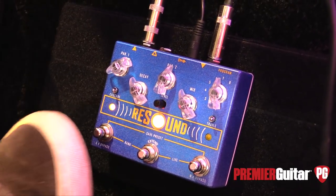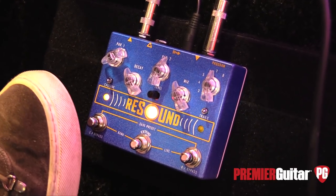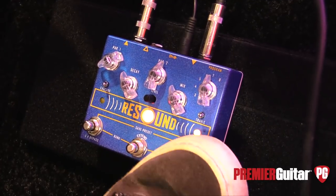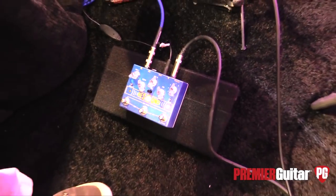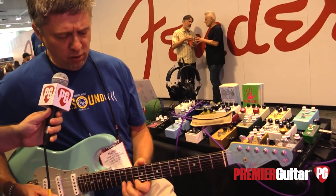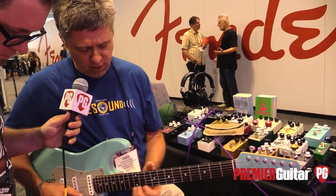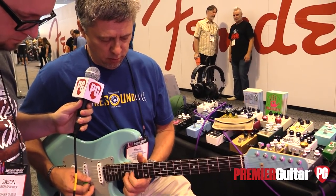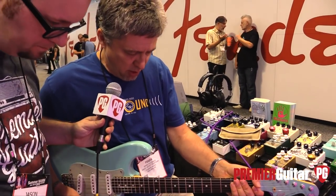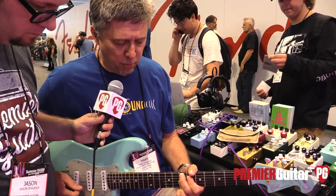They're all user programmed — the eight programs in here. Right now I've got all eight loaded so I can quickly run through them. This is the room, with a little pre-delay on it. And this is a plate. Here's a cathedral — real long trail. And then if you hit this, you instantly get the long trails. This is a modulated one and you can ride this button too.